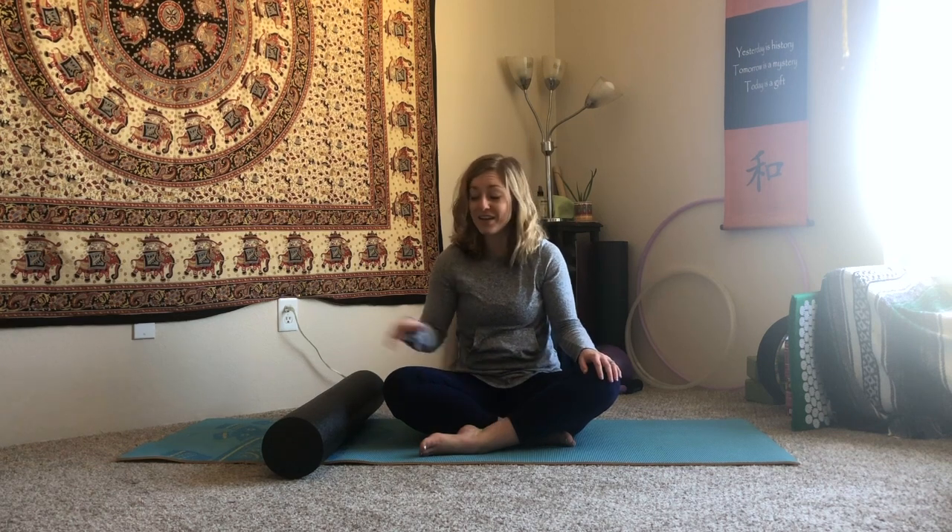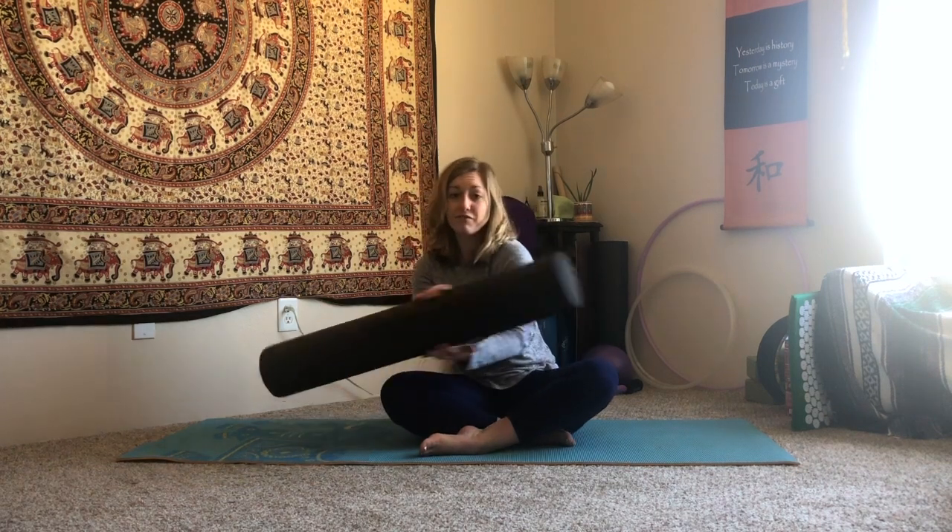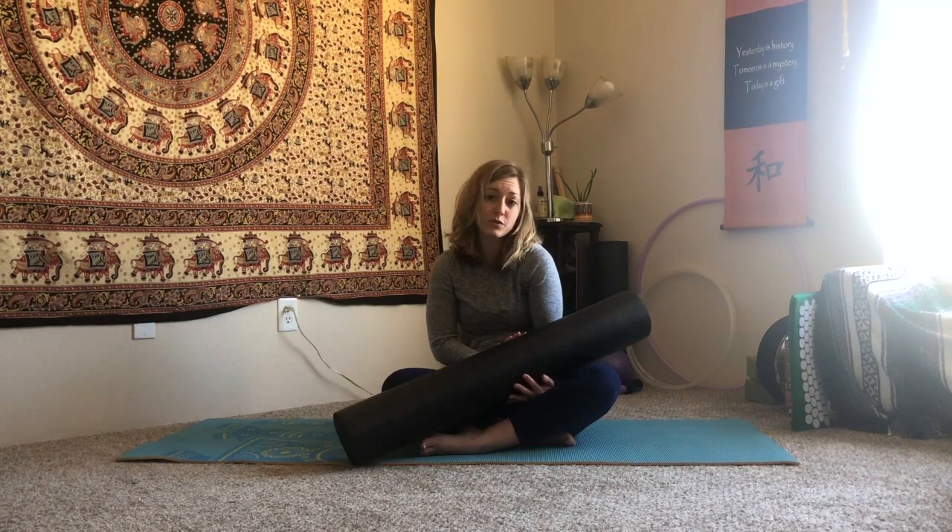Hi guys, welcome back to my YouTube channel. If you're like me lately, I'm sitting around a lot and my back is starting to give me some trouble, so I've got a good sequence for you if that's also your case. We'll need a long foam roller. You can do this without the foam roller, but it's going to give you a little bit of a myofascial release while we do the movement.